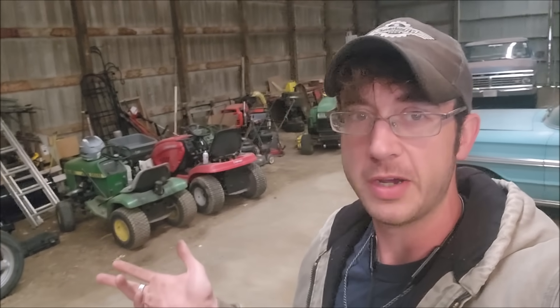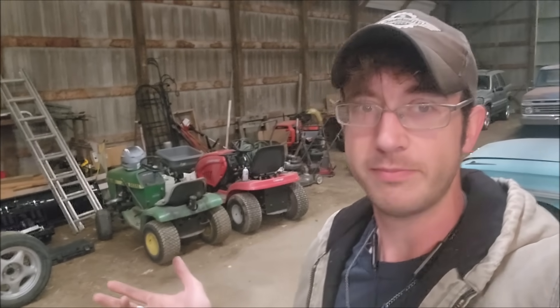Howdy, my friends, and welcome to the channel today. I'm Luke, Thunderhead29, here on YouTube. Now, today we're going to do something really dumb, and who knows, this might end up being my last video, because this is pretty dangerous and stupid, but we're going to do it anyway and just see what happens.